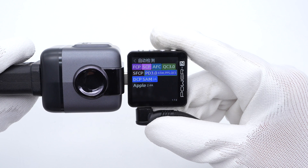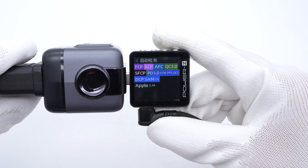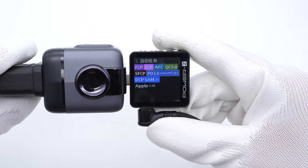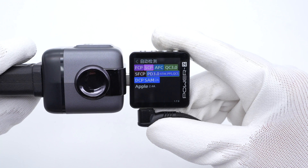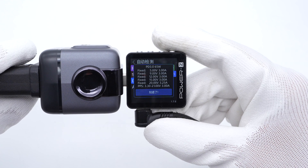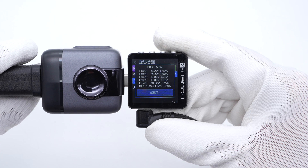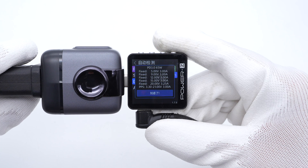The TreasureLab Power ZKM003C shows that USB-C1 can support FCP, SCP, AFC, QC3.0, QC5, SFCP, PD 3.0, PPS, DCP, Samsung 2A, and Apple 2.4A charging protocols. It has five fixed voltages of 5V, 9V, 12V, 15V 3A, 20V 3.25A, and a set of PPS.